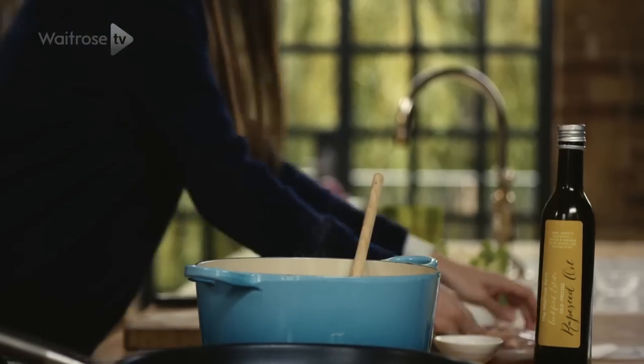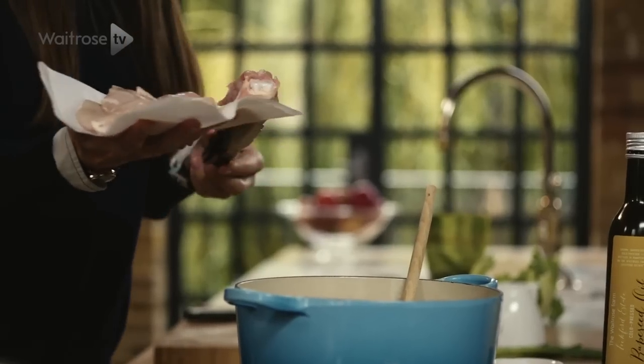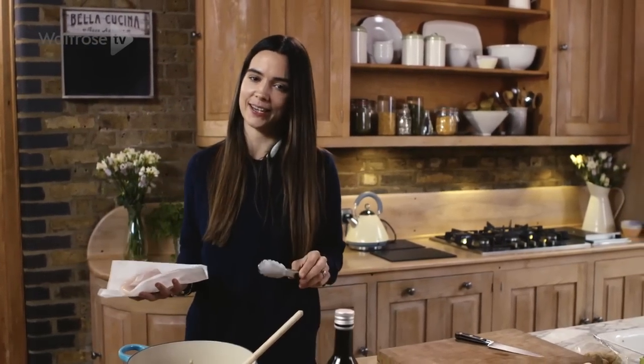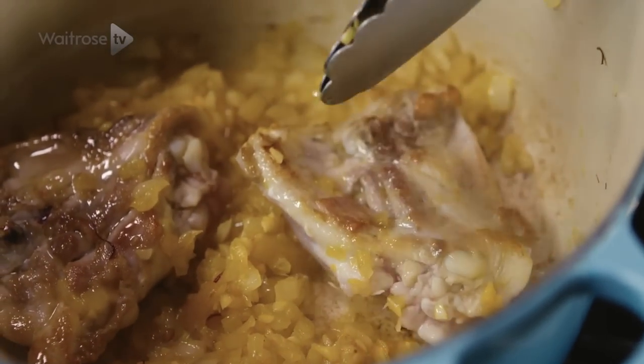So now we're going to add the chicken. We are using breast and thigh. We're going to add the thigh in first because it takes slightly longer to cook and also because it's on the bone it's going to give that really lovely chickeny flavour. When they're nice and golden on one side you just want to flip them over and get them nice and brown on the other side.